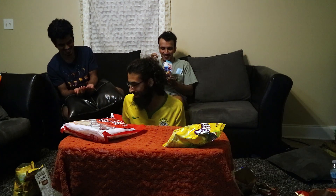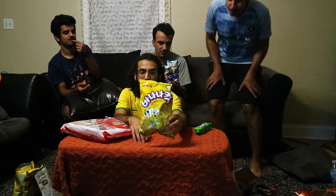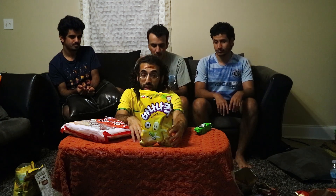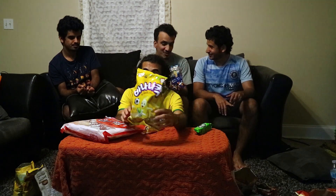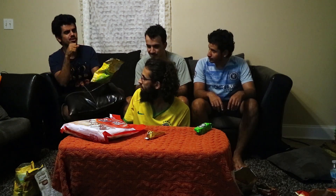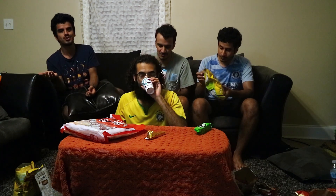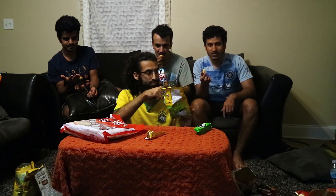Alright, this next one is a banana-flavored chip — it looks like Cheetos but with bananas instead of cheese. Let's see how it tastes. There's not much to say — it's regular chips with a banana taste, like instead of salt there is banana. I think it's good.